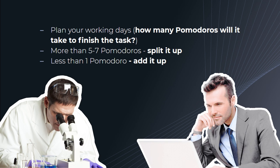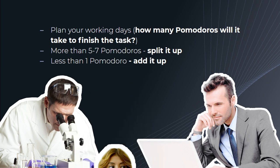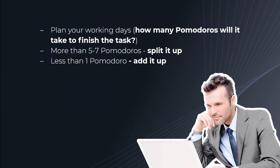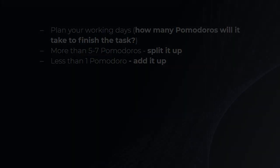If a task is less than 1 Pomodoro — like calling Mike and inviting him to dinner — then combine tasks until they equal at least 1 Pomodoro. But don't use your working time to do this; plan during your breaks or in the periods before work. Once the 25-minute time interval begins, it should be tackled with undivided attention.